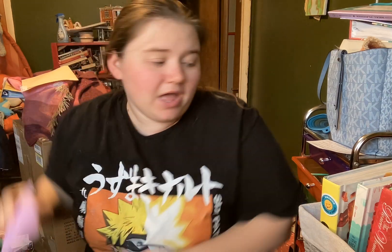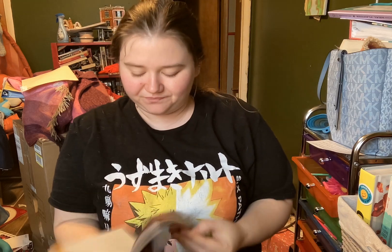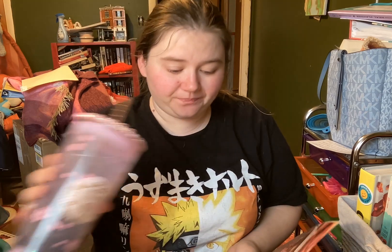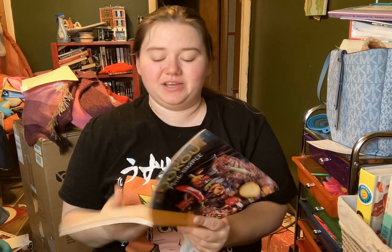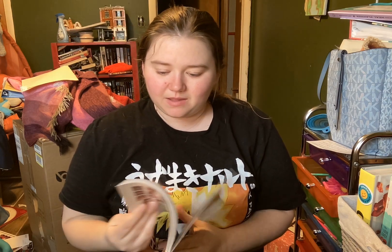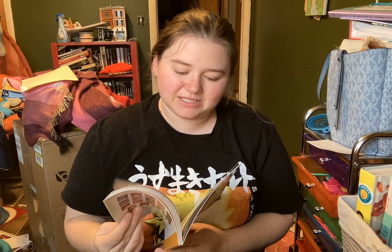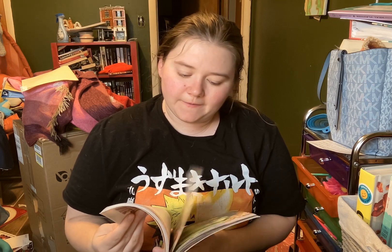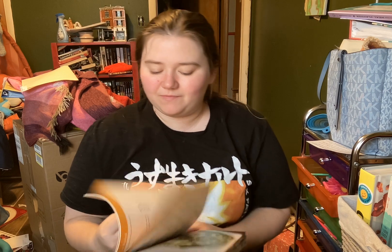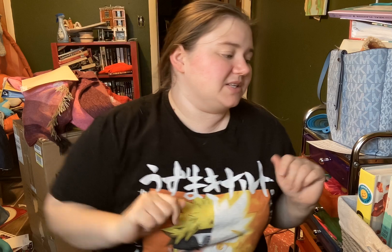We've got the time and we've got to find some dinner. So the first one we have — my husband actually got this one. I had the hiccups, I have no idea why. Honestly, this one I might just end up giving away because it's not what we would really use. Plus, I'm pretty sure it was one of those Dollar Tree books, so I'm just going to put that off to the side for now.